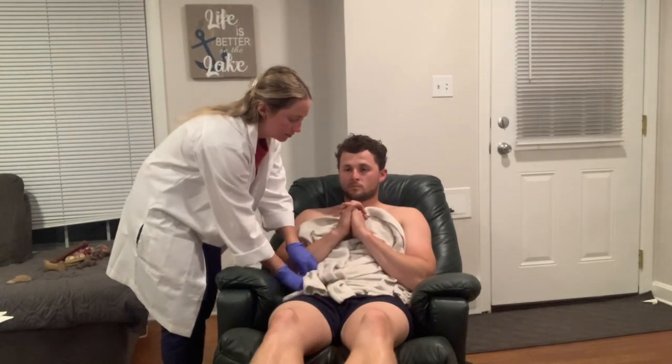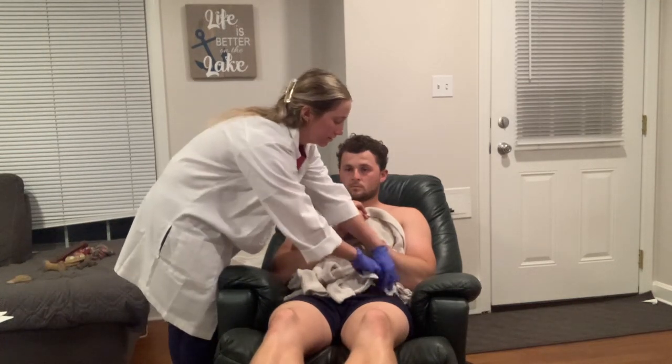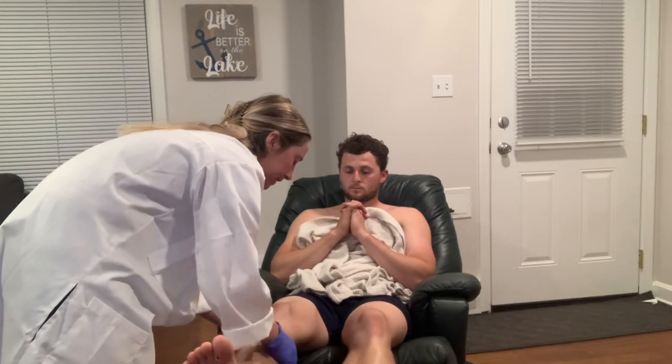Then we will move on to the legs. I'm going to start by palpating the femoral pulse — for this I'm going to put gloves on. This will be a deep palpation to feel the femoral pulse in the groin. That side is two plus, and that side is also two plus. Next we'll be moving on to the popliteal pulse — this is behind the knee. I'll have you bend your knee slightly. This is a deep palpation. Two plus and two plus.